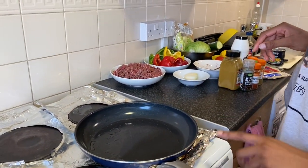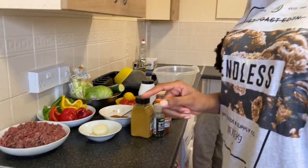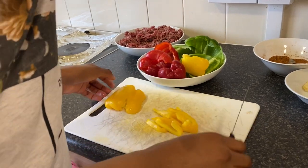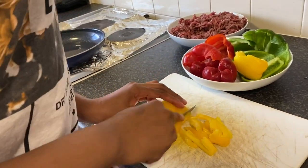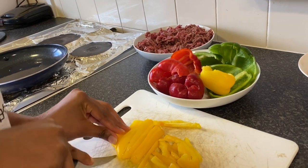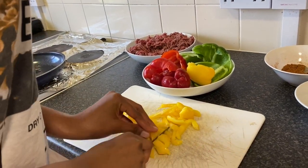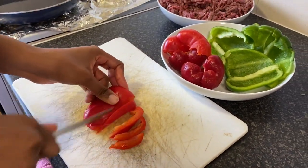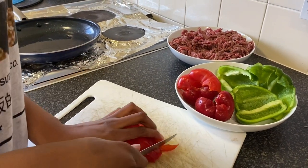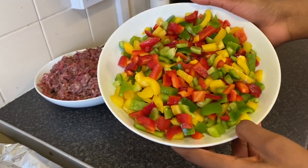We're going to cut our peppers and after that we're going to turn on the fry pan so it can heat up, and we'll put the peppers inside. This is how we're going to cut our red peppers — you want to cut them long, then half them and cut them into squares. We're going to do the same for all peppers: cut them long, turn them, and cut them into smaller pieces because you don't want them to be chunky.